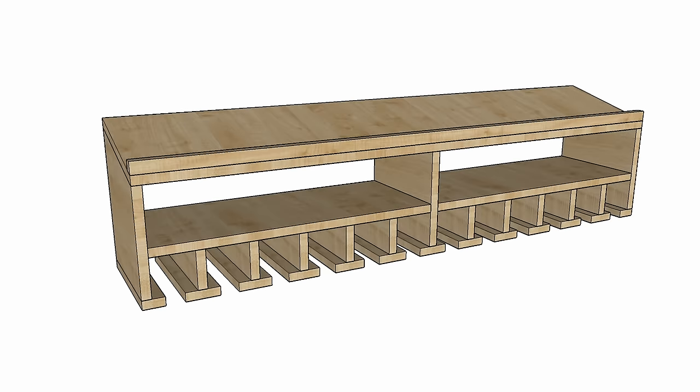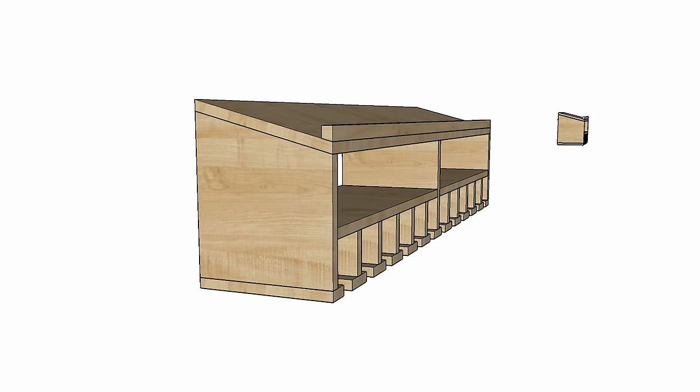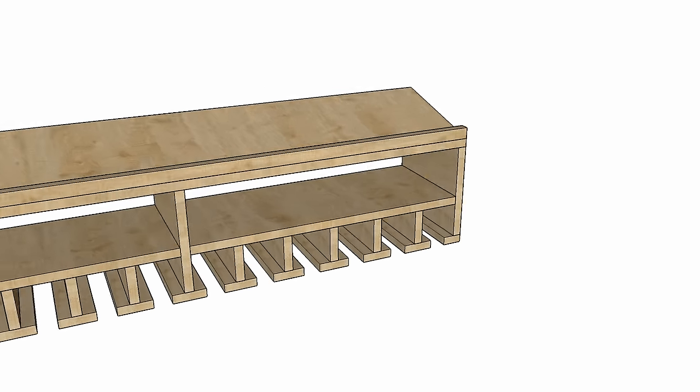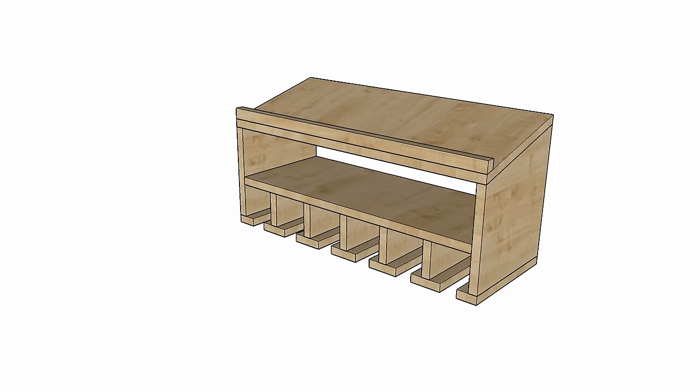Here's a rendering of the project, and the SketchUp file is included with the plans when you download them. That way you can easily customize this design to fit as many or as few cordless tools as you need. All you need to do is take out a few of these hangers and shorten the horizontal shelves and you're all set.